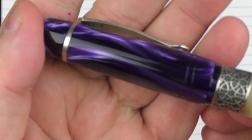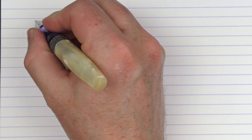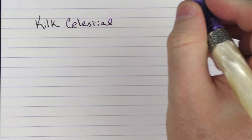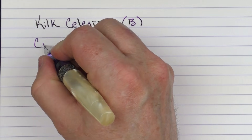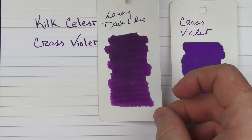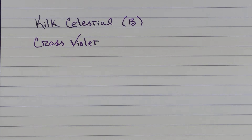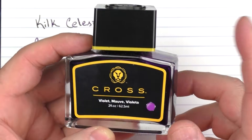Okay, here we have the writing sample. Actually, before we get started — you can kind of see it better in the camera — the 925 stamp that's underneath the clip there. Now let's do the writing sample. We have the Kilk Celestial, and this is a broad stainless steel nib. The ink I'm using is one of my favorite purple inks — that is Cross Violet. It's a really solid, vibrant ink, and I think it's underrated. Here it is in regard to Lamy Dark Lilac, and then here it is with Private Reserve Purple Mojo, which is a little more vibrant. This is what the bottle looks like — it's about 62 and a half milliliters. If you ever have a chance, I'd highly recommend this ink; it's one of my favorite purples.